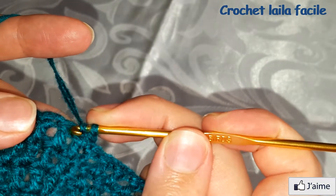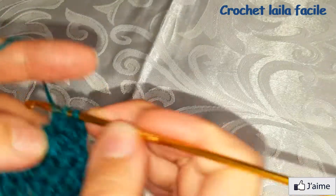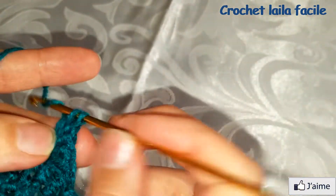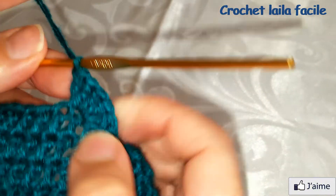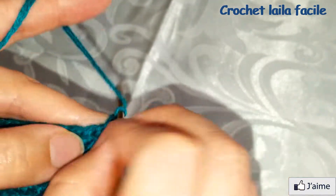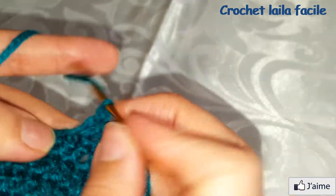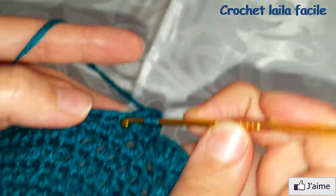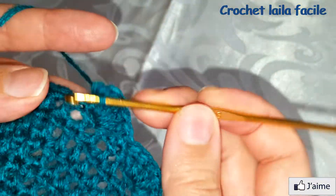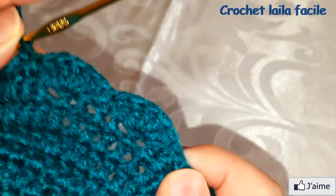نترك غرزة العمود الأولى ونعمل في الغرزة الثانية خمس غرز عمود في نفس المكان. نترك الغرزة الموالية ونعمل في الأخرى غرزة حشو. ثم نترك غرزة عمود ونعمل في الأخرى خمس غرز عمود. نتابع بنفس الطريقة.